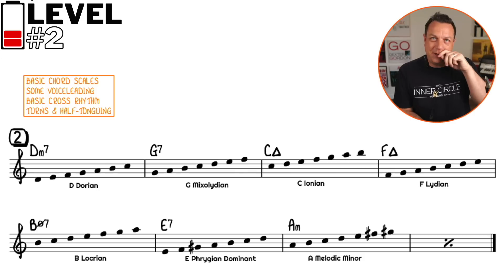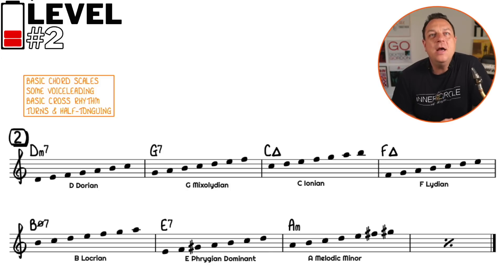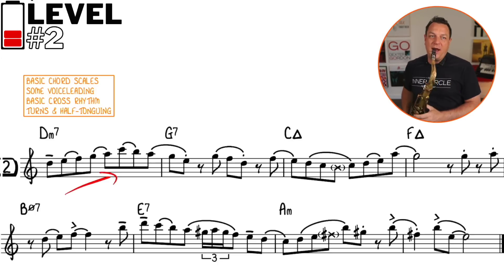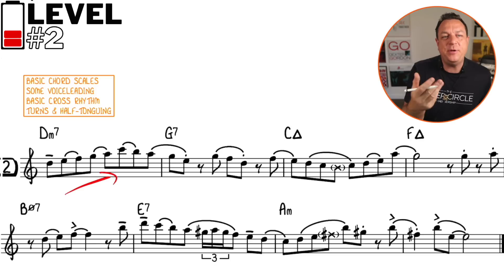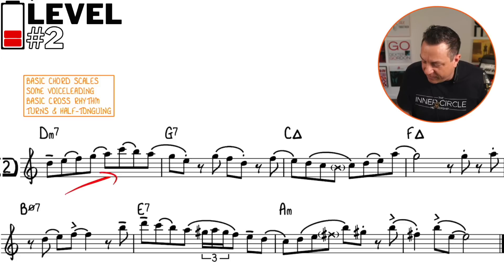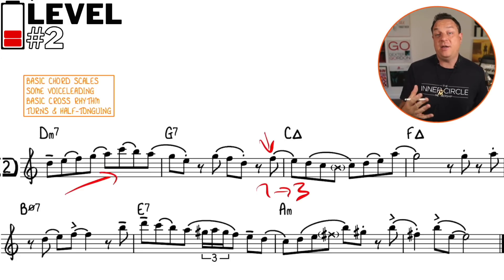You remember those Jamey Aebersold books with all those scales written in them — we're kind of using that. But we're also using some voice leading, so this is really more of a bebop cliché. You can see the voice leading is nice because it goes from the seventh to the third — classic voice leading right on the bar line — which is really going to make you sound like you're making the changes.